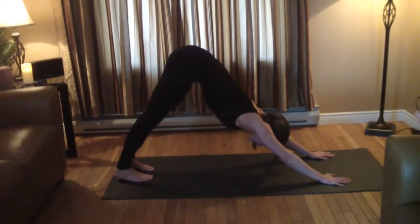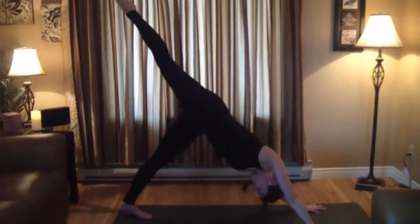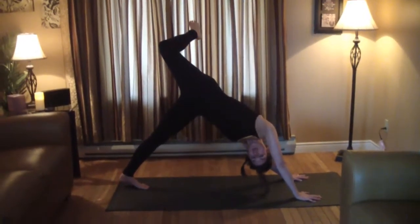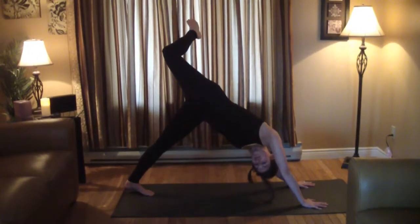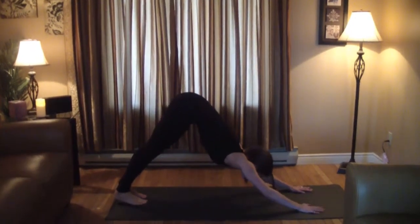Take your right leg — we're gonna do a downward dog split, so right leg swings up. Open the hip by rotating and looking under your right shoulder, bend the knee. It's a nice hip opener. Hold for a couple of breaths, back to the split, and return to the ground.